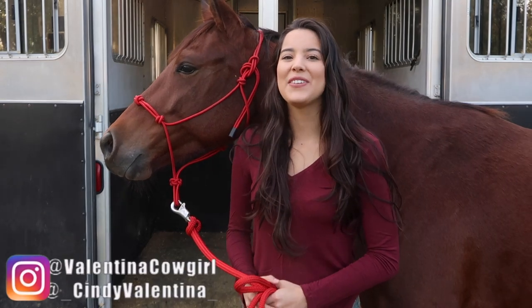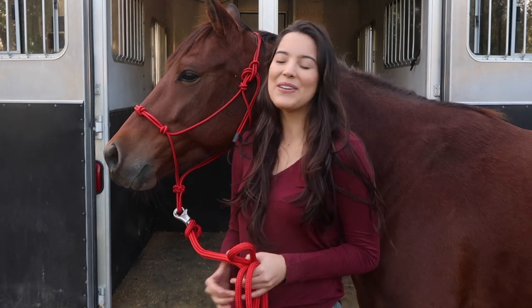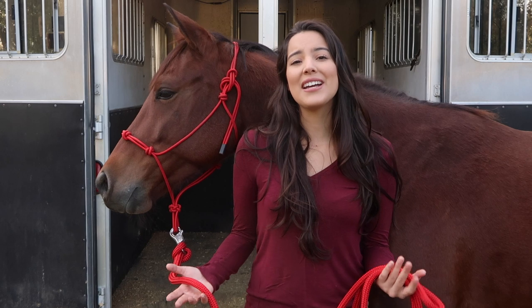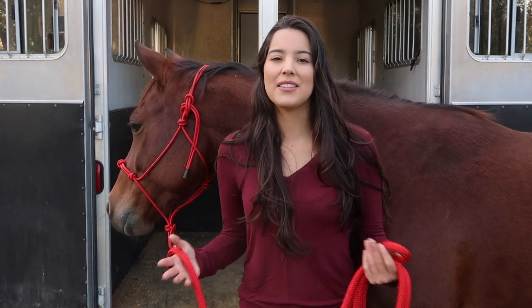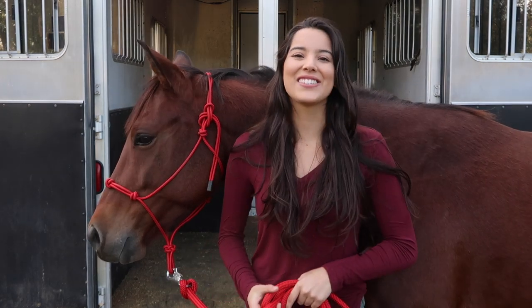Hey guys, what's up? Welcome back to another video. My name is Cindy Valentina from the YouTube channel Valentina Cowgirl. Today I'm here with Brandy. We're gonna show you guys some trailering tips and tricks, and I'm actually gonna show you guys how I trained my horses to trailer load. There's many different methods, but I thought it'd be fun to just show you guys what has worked for me and my horses. Let's go ahead and get started.